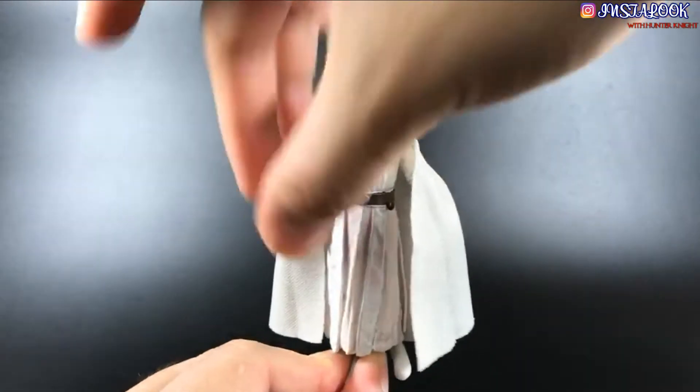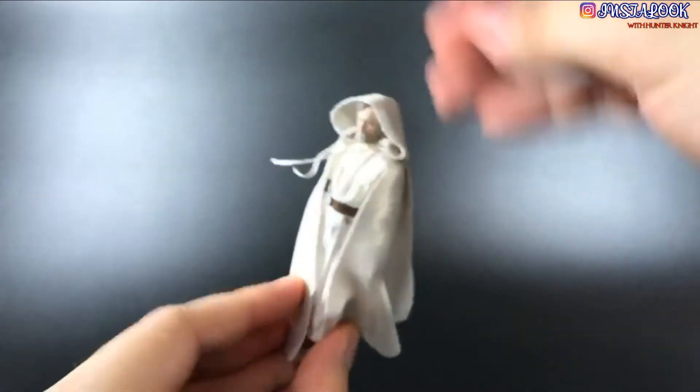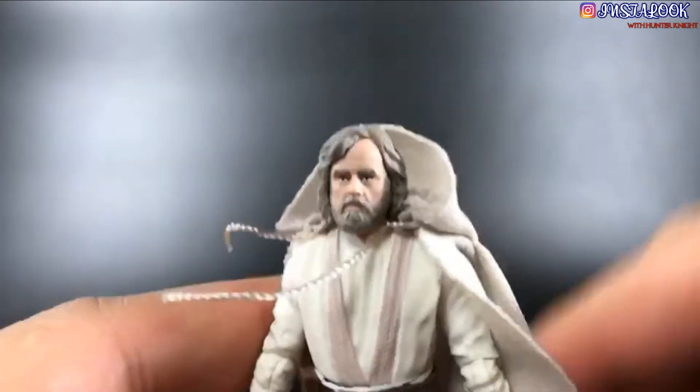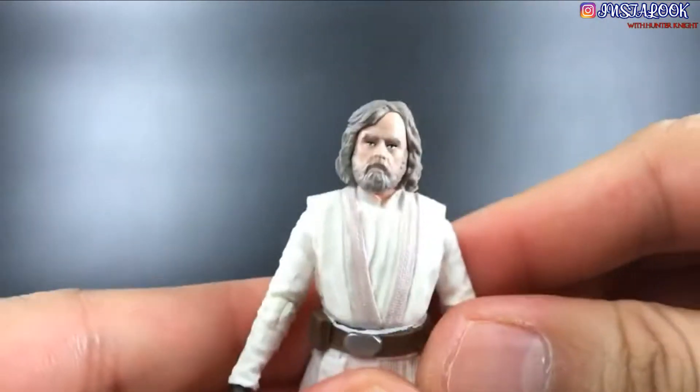The cape also can wrap around the figure if you so wish, to kind of recreate the Force Awakens last scene, but I'll probably not be displaying him like that. His features are well achieved. His head sits on a ball joint that you can remove, and that actually helps you remove the cape if you want.